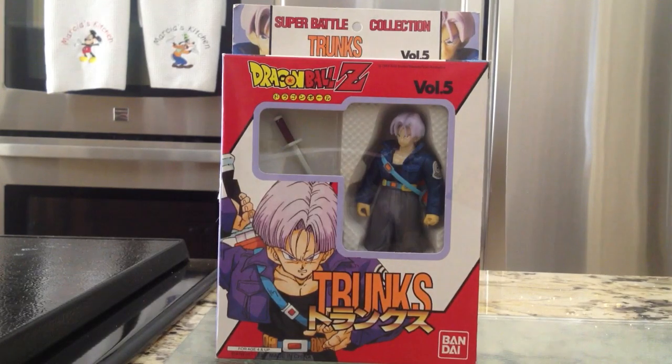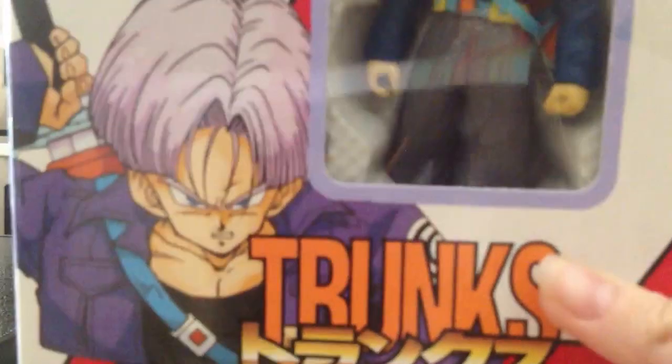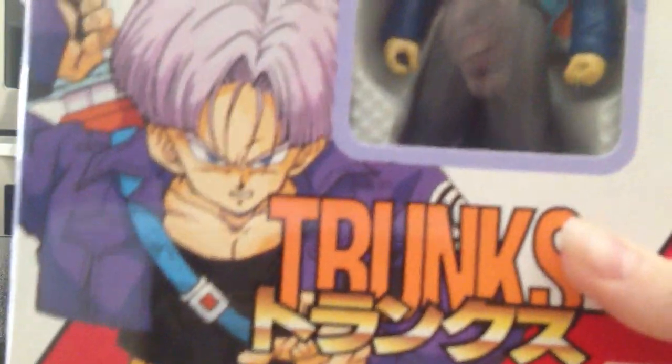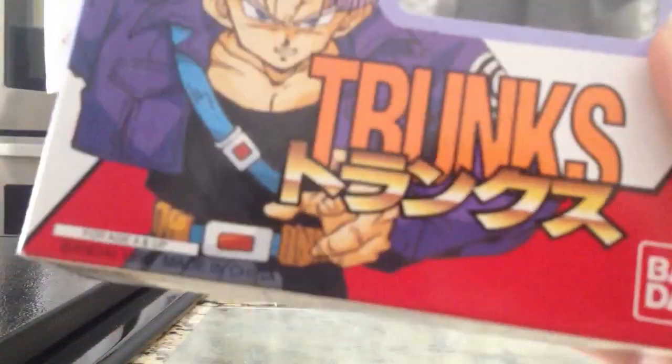Let's start with the box. As you can see, Trunks is inside — I had to stuff it in there because it wasn't fitting for me. On the box you can see Trunks looking all cool. It says Trunks in Japanese, Bandai, and you can see the sword there. On the top it says Dragon Ball Z, Volume 5. And there's the figure on the side — Zero Battle Collection.